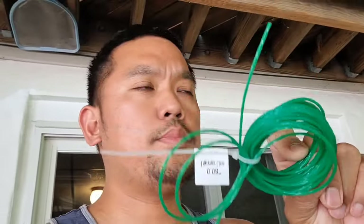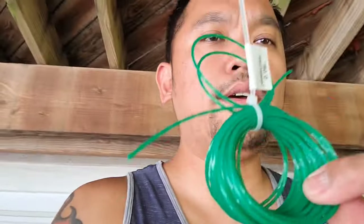All right, hey YouTube. I'm gonna be putting a line in my Wheel Whacker — the Greenworks 60 bolt Wheel Whacker. Here's the line I'm gonna put in, so I will show you how to put this in. All right, hold on.